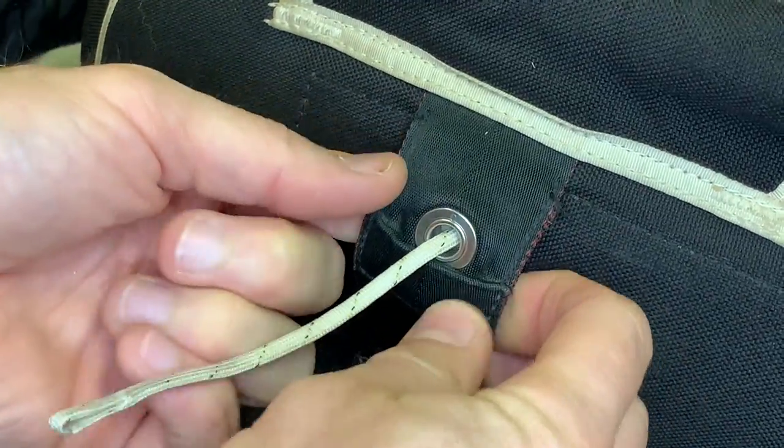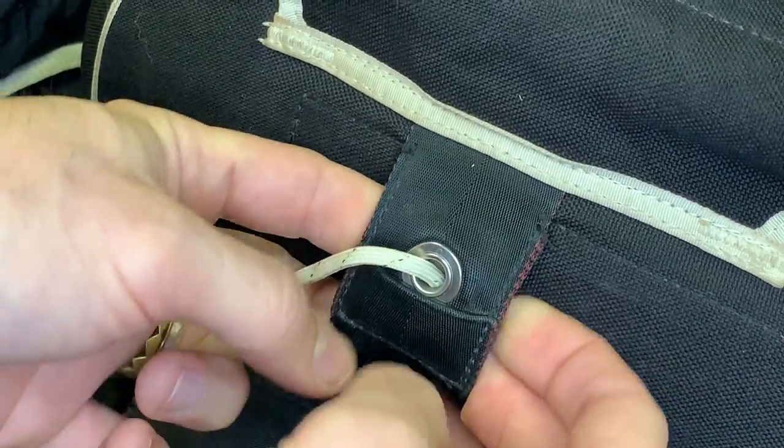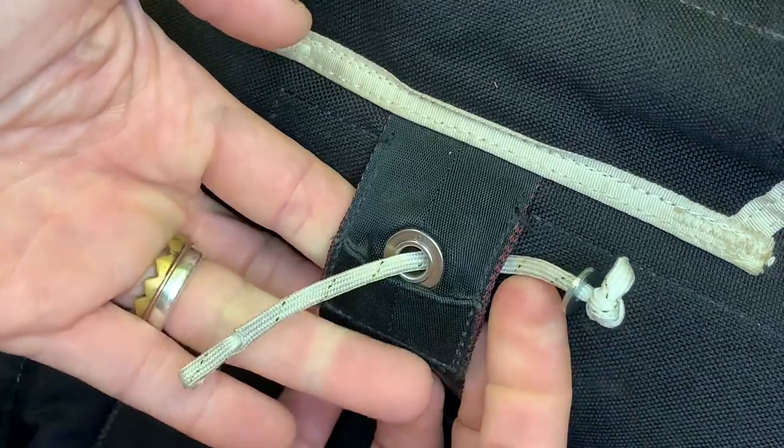You basically go behind that little piece of webbing here and you can pull your closing loop out. You can see there's a washer there.